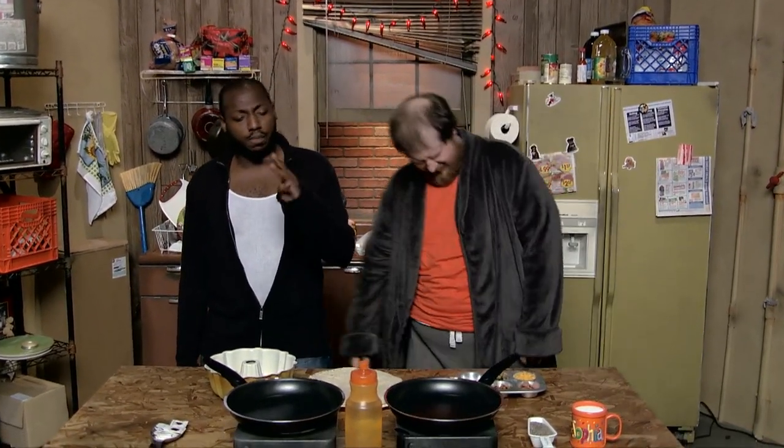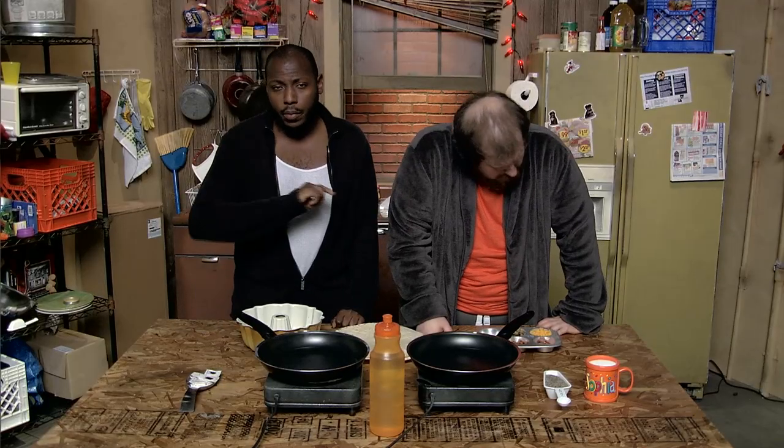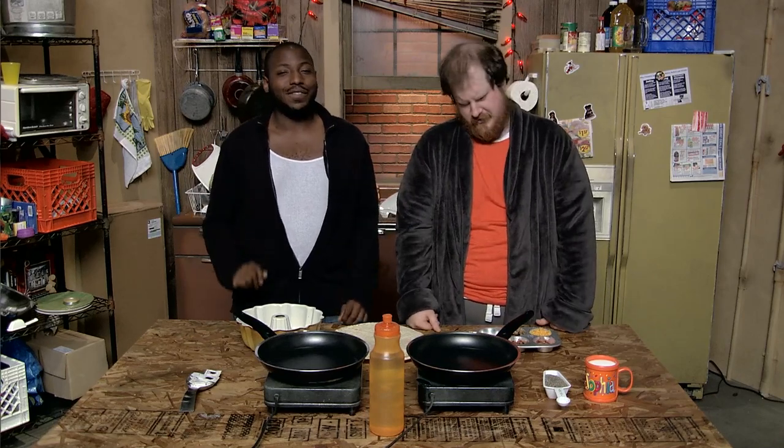Welcome to a very early edition of Hand to Mouth. It is now 5 in the morning. Fun fact! Mornings are real, and they suck. But you can make them better with a filling, delicious breakfast.